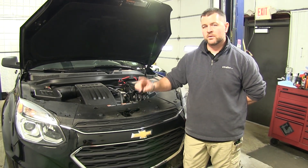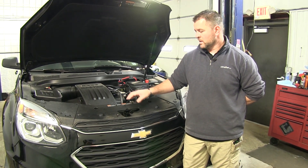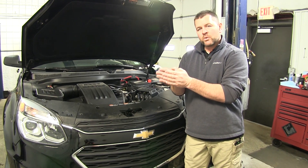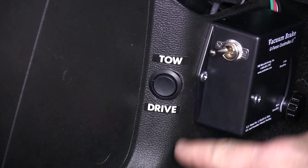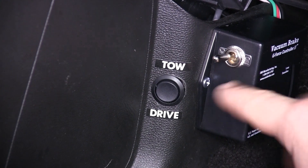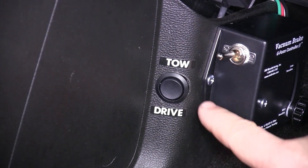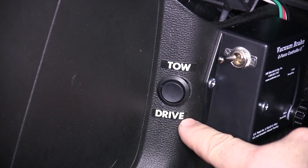This is going to eliminate that. This is going to allow you to have a button that you just push to put it in tow mode or drive mode. What it's going to do is break the connection between the negative and the power side of that fuse. This is going to be your switch and it can be mounted anywhere you choose. It has a drive mode and a tow mode.